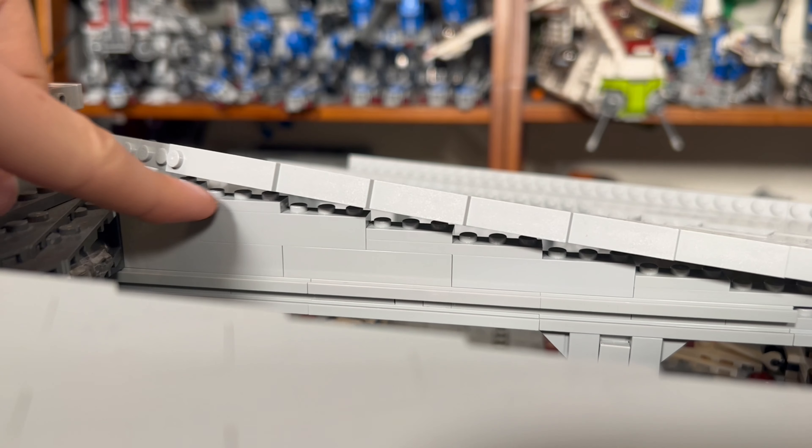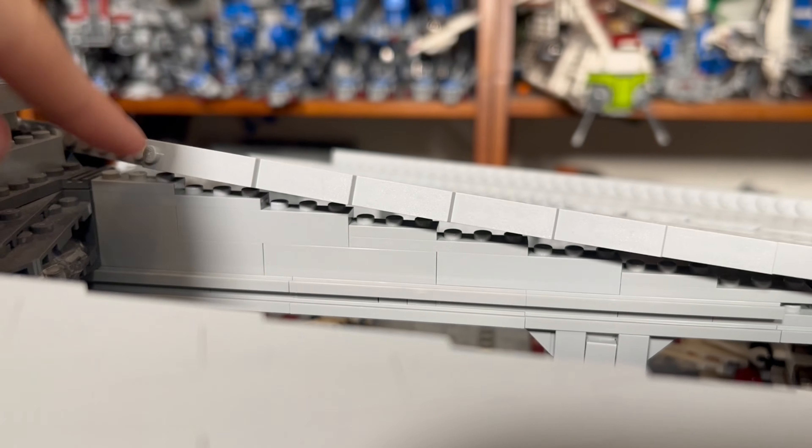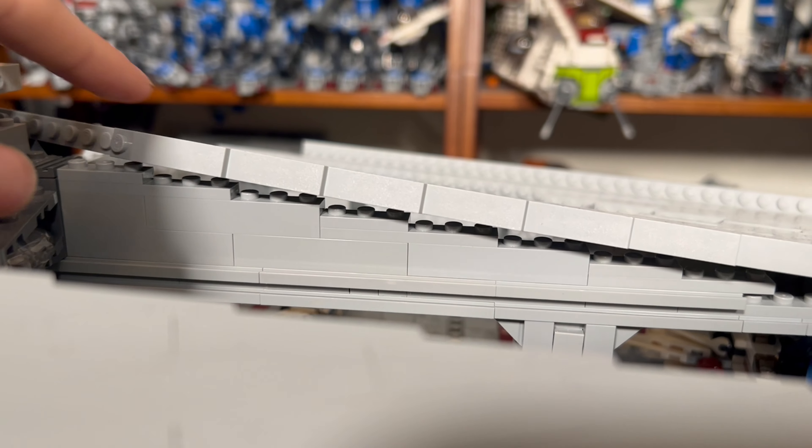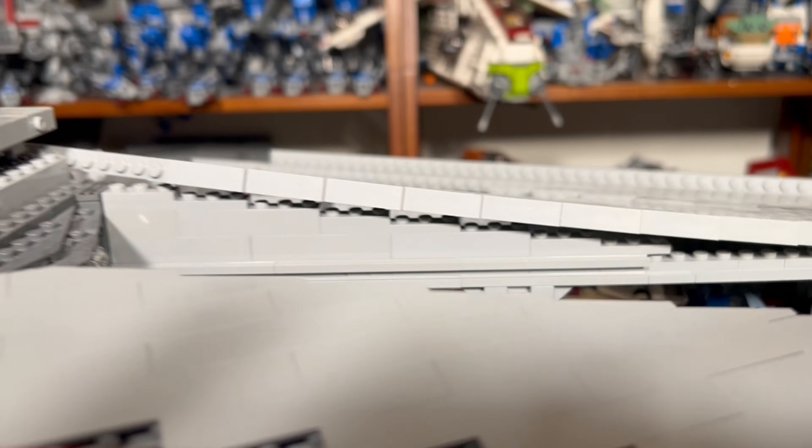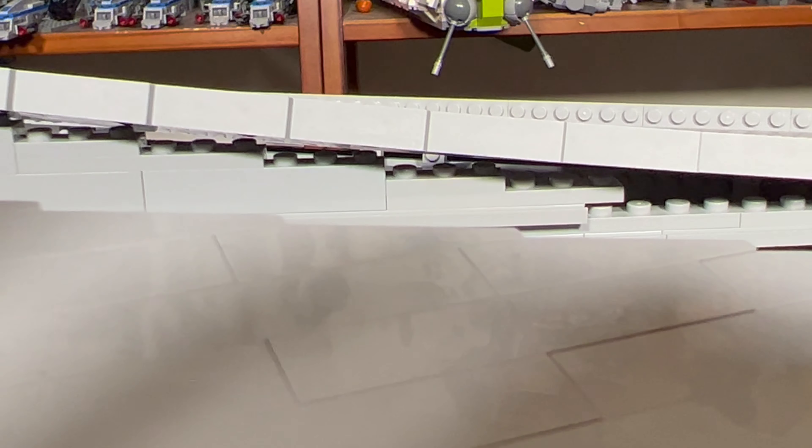Another thing I'm working on is these brick heights right here — I've just been trying to make a nice level surface for this. But I don't think it's matching up properly. As you can see, some of those bricks quite aren't touching, as you can see down here from the lower levels. I thought it was three bricks but maybe it's four, so I'm going to experiment with that a little bit.